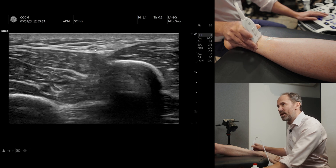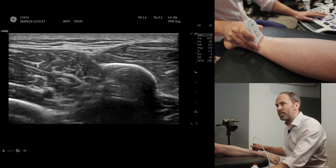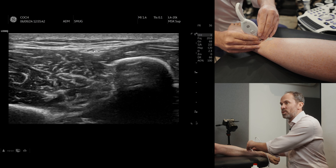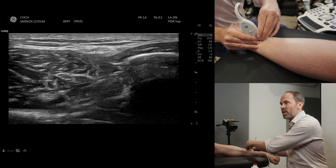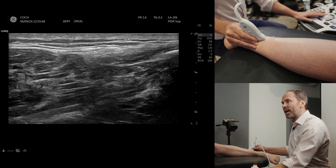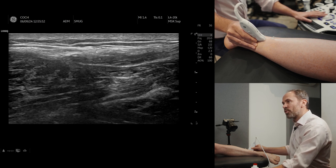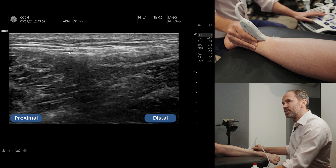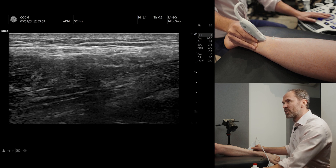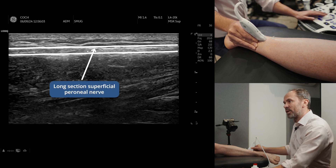Now the entrapment point — what you'll see is you'll see the nerve get bigger at the entrapment point. If you're good at scanning, you can keep that in the middle, use two hands so you don't slip off, and then you'll be able to see that nerve going all the way from left to right. You can see the proximal end where it is deeper to the fascia, and then you can see it going superficial to the fascia. You can see it in long section very nicely.